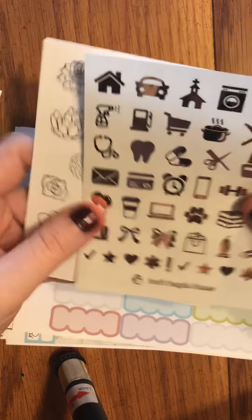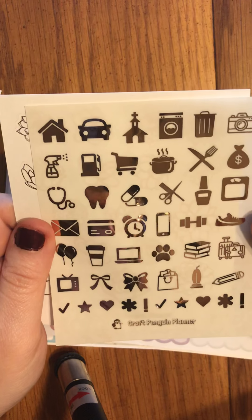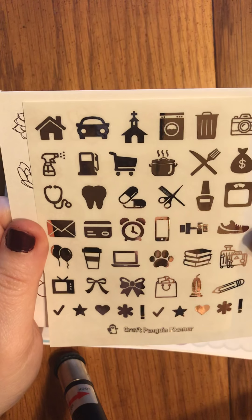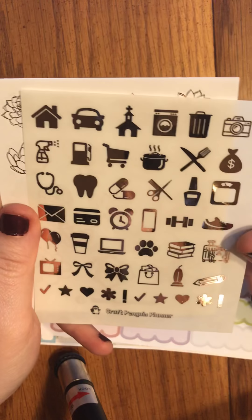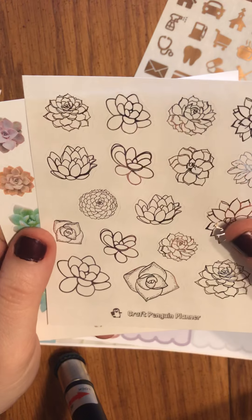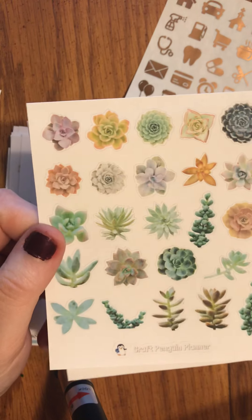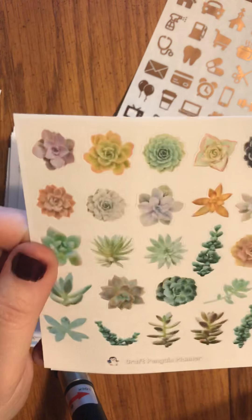We have some foils — all of this, again, is rose gold to fit the kit coloring. This is the icon sheet — this is relatively new, she released them not that long ago. Here we have a sheet of spoiled succulents and then a sheet of succulent stickers. Those are so cute.